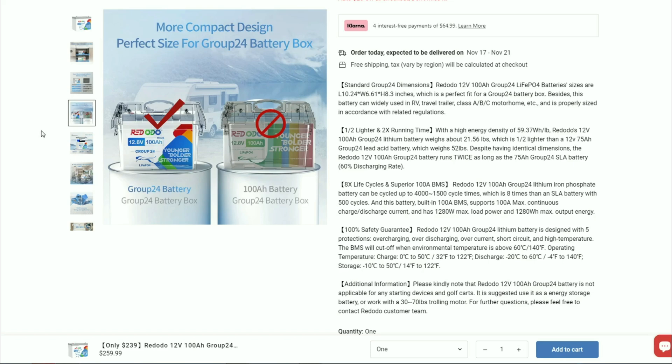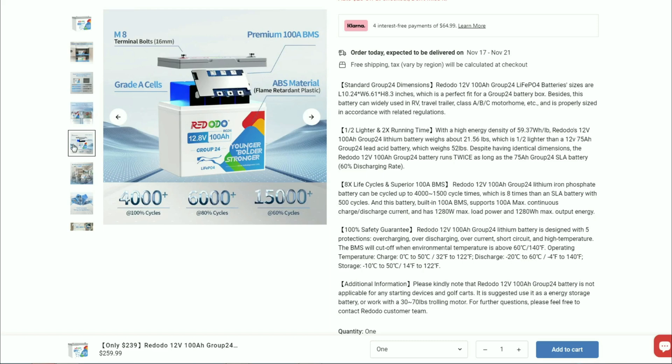Handy if you want to make your own portable battery for a diesel heater or similar use. Grade A cells, ABS material, flame retardant plastic, premium 100 amp BMS.